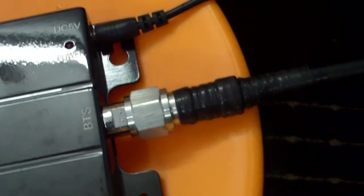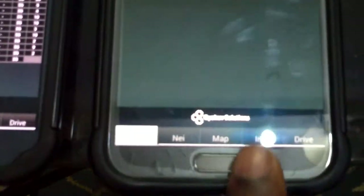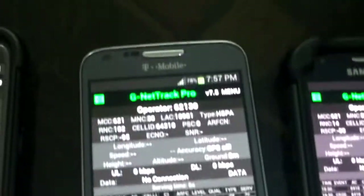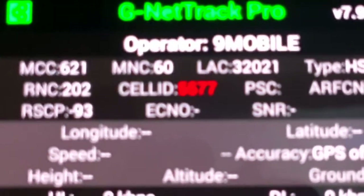You can see that's an LMR 400 cable here. I have four mobile phones: the first one is for 9Mobile, the second is for Airtel, the third is for MTN, and the fourth is for Globacom. You can see the RSCP figures on the software.